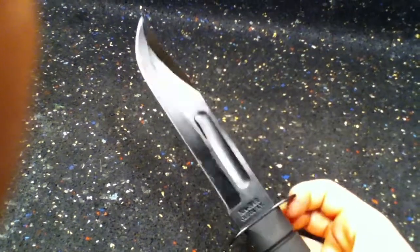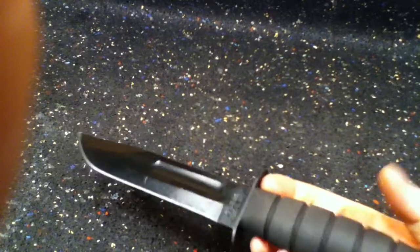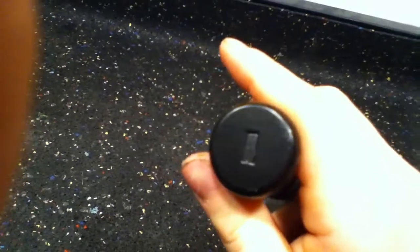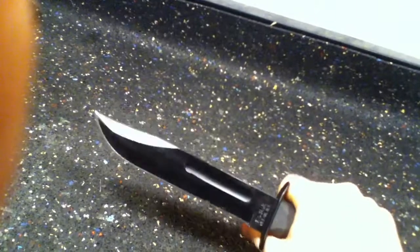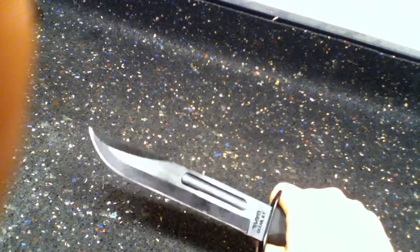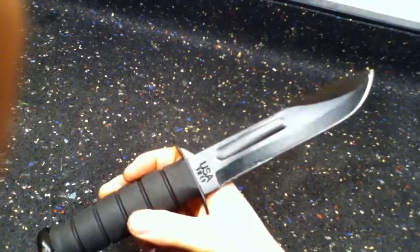If you need a knife to work and do its job — they're getting up there in price. When I bought this one I only paid like 50 bucks for it, and I think now they're about a hundred. But it's full tang. It's a K-Bar — they were good 80 years ago and they still work great today.